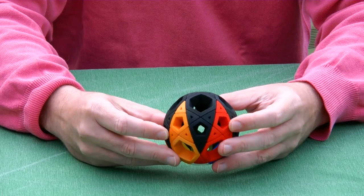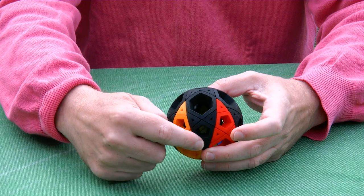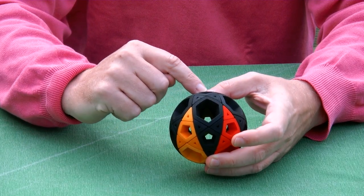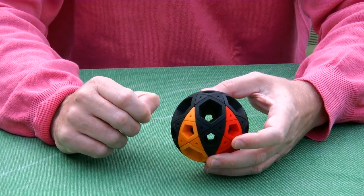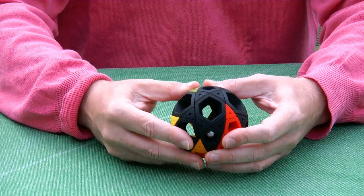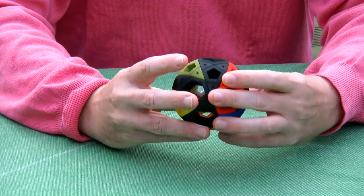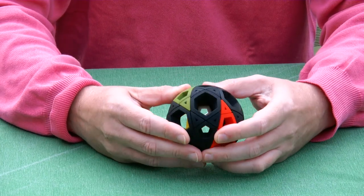To best illustrate the reorientation of the claw, I'll take this part here — it's black — and keep it oriented in space, and then I'm first turning one side like this.